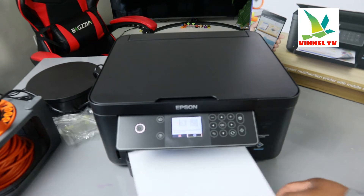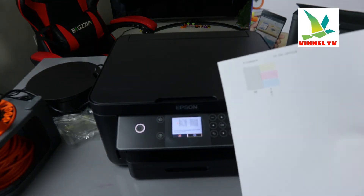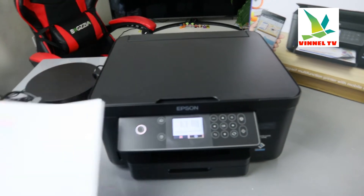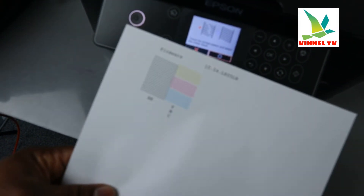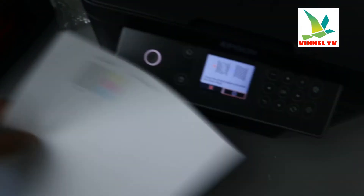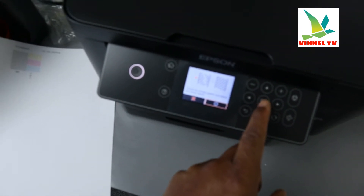Here we go — this is the nozzle check we printed out. The printer asks you to check the printed pattern and select the closest result. Looking at it now, I can see the left one has a broken line, while the right one is steady. So we select the right one and press okay.